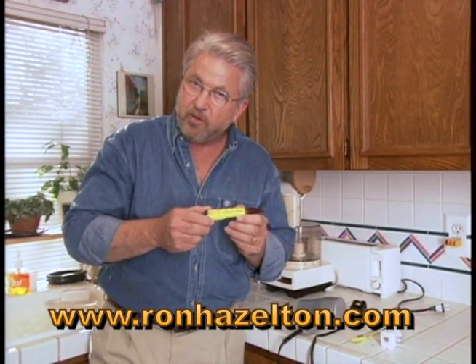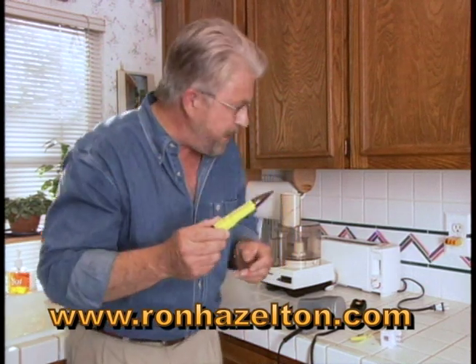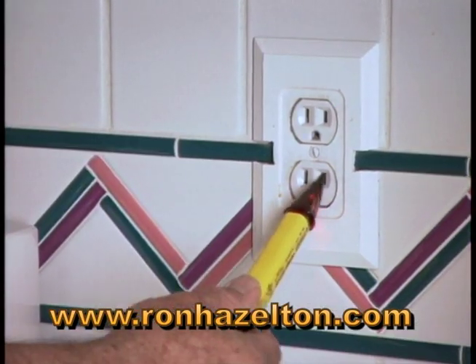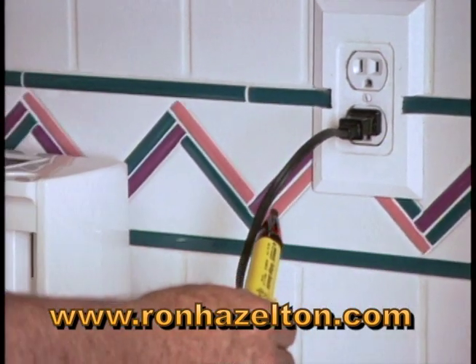Finally, there's this voltage detector, which makes quite a fuss if it even comes near electricity. It can actually be used to test a receptacle like this — it flashes a light, makes a noise, and it will even detect wires that have current in them.